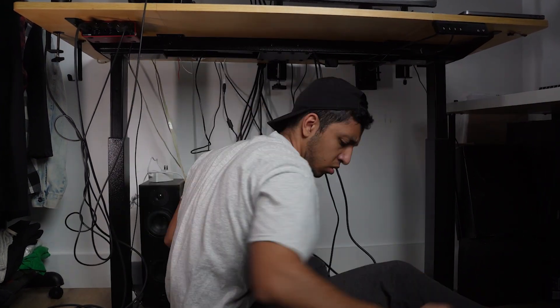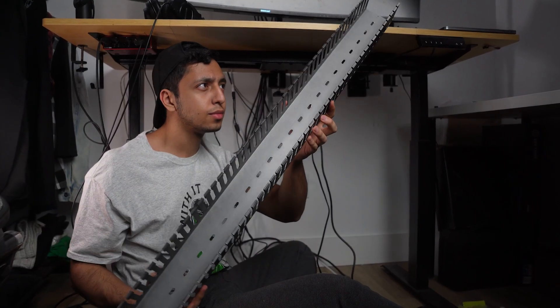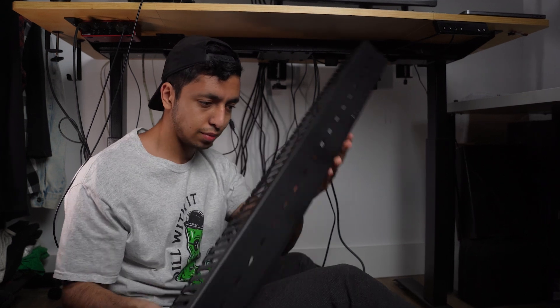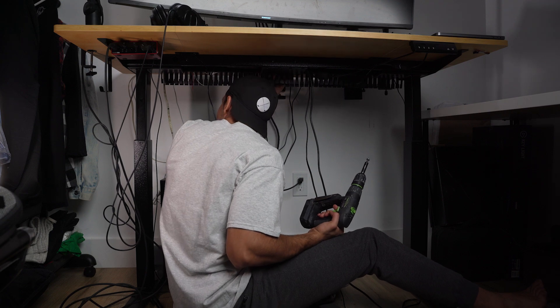Finally, it's time to install this bad boy. Before we do, I took a day to paint it and let it dry so it could match my setup. So feel free to paint it to whatever color that matches your setup best. Now get yourself a screwdriver and let's mount this to the table.